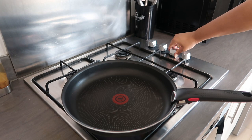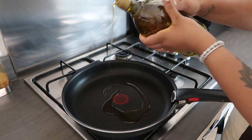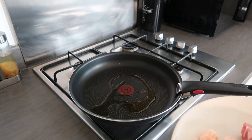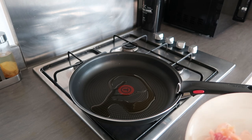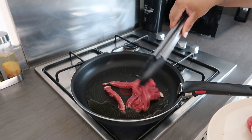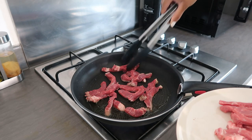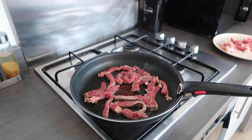We're going to put the pan on medium high heat and add some oil. She said to do the meat in batches — I'm going to do it in two batches because apparently it can make it chewy if you do it all in one go. It changes the temperature of the pan or something technical like that. We're going to keep it for one minute on each side.